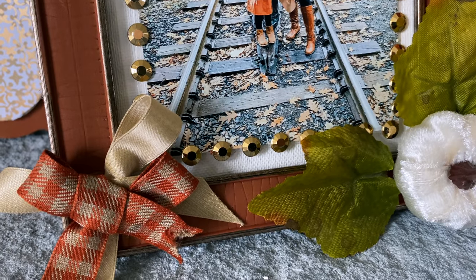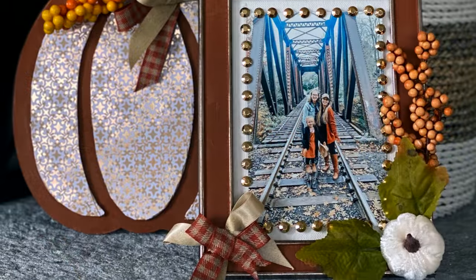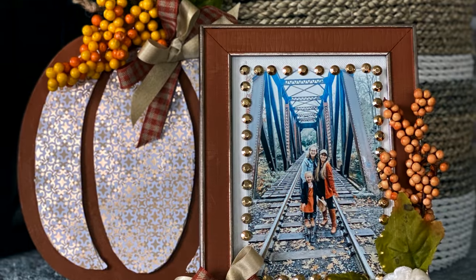Thank you so much for watching. I hope you've enjoyed these fall Dollar Tree DIY room decor, home decor, wall decor, and wreath DIYs — so many fun DIYs for fall. Let me know which one was your favorite. There's still a little time to enter the candle giveaway I'm doing this month — I'll leave that video linked below. Thank you so much for being here, give this video a thumbs up if you enjoyed it, and as always I wish you a beautiful and blessed day. See you soon. Bye!